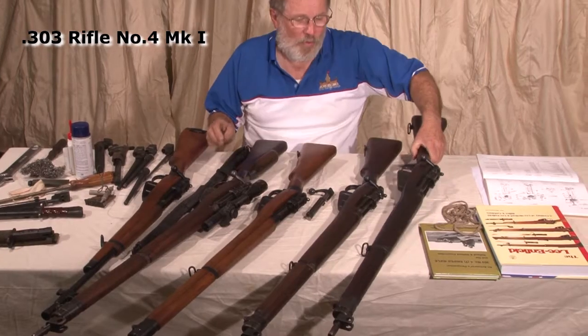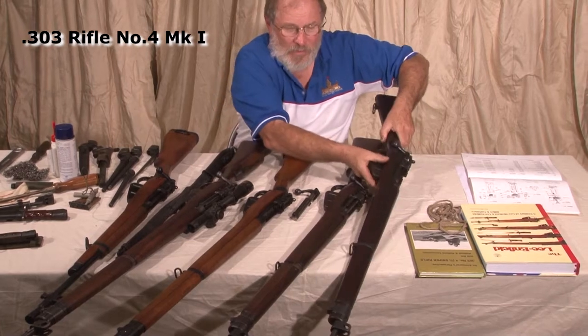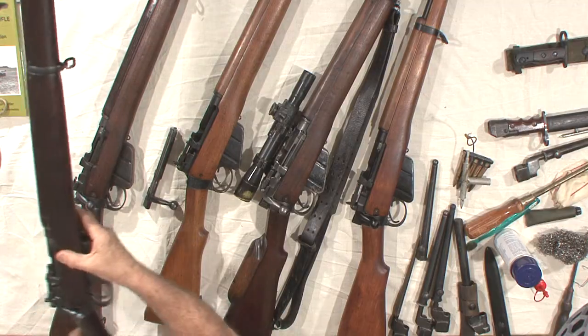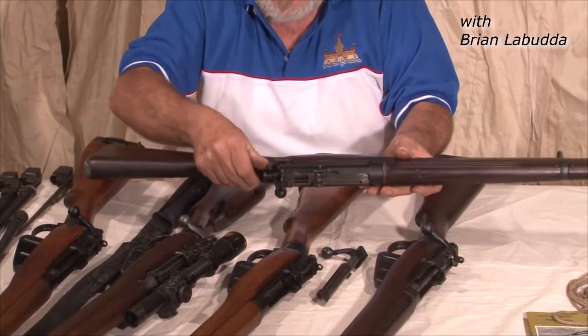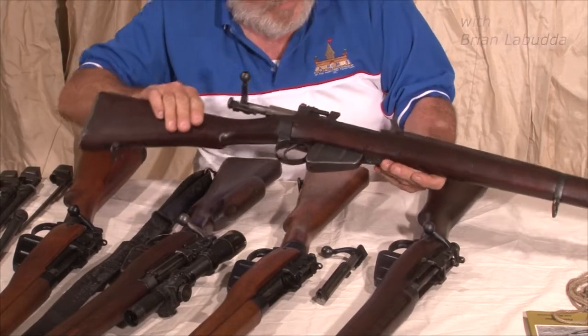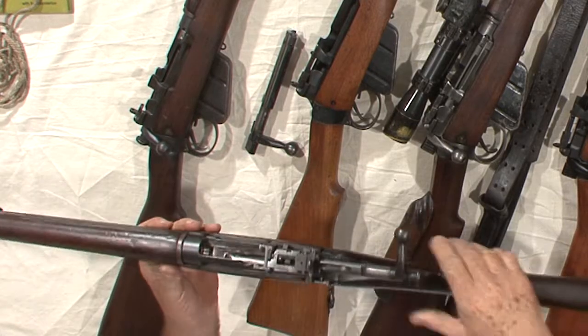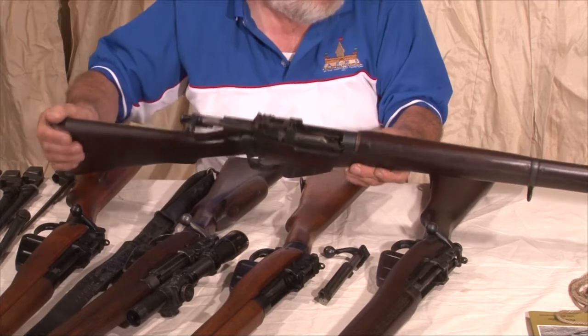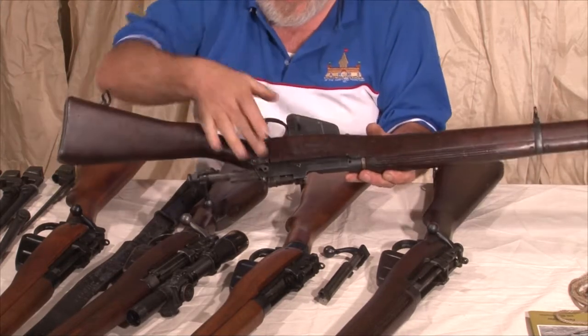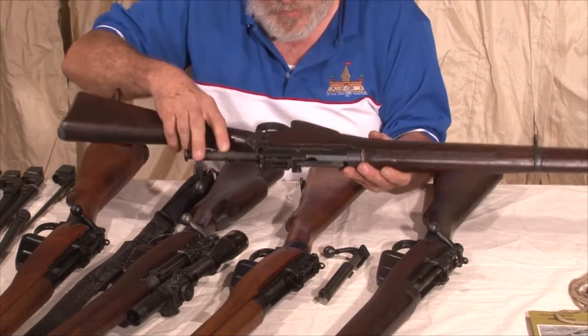After a small production of approximately 1,000 of the Number Four Mark I trials rifles, the next rifle in the series is the Number Four Mark I issue rifle. Now this one differs from the Number One Mark VI in that it hasn't got the lightning cuts on the side of the receiver.